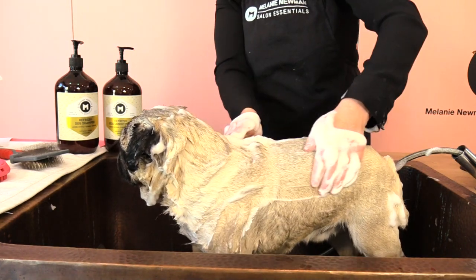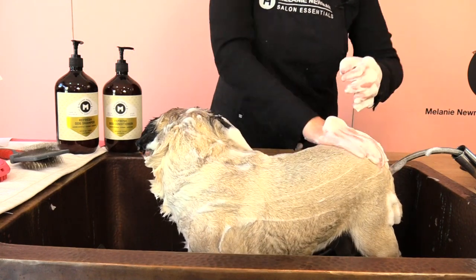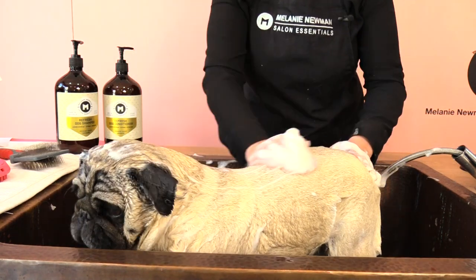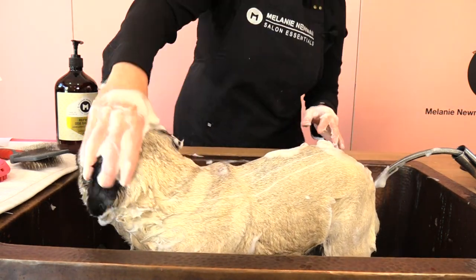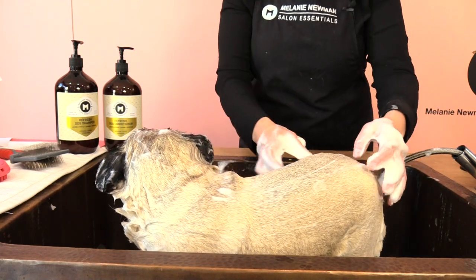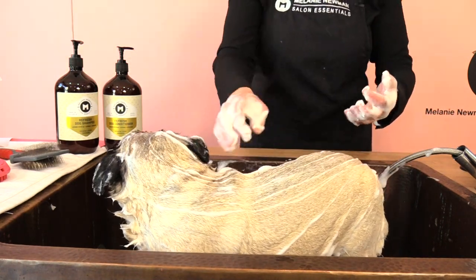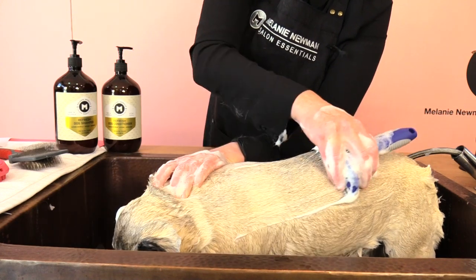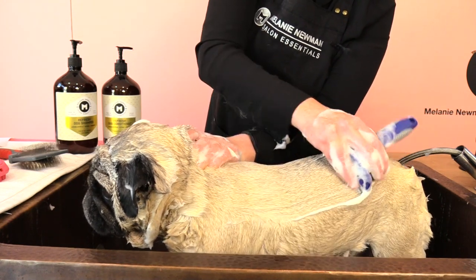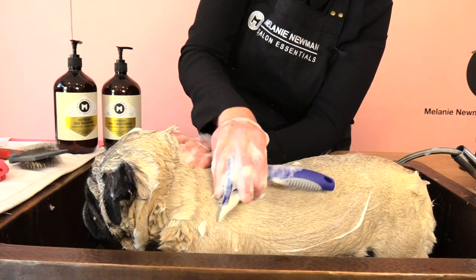Avocado oil controls the water loss in your dog's coat while moisturising and nourishing and maintaining healthy skin and coat. While we have the first shampoo on, this is a great opportunity to use our de-shedding tool because it will actually grip onto that dead coat and remove more dead coat. Placing our hand in front of our de-shedding tool and pulling firmly on our dog's skin and then gently working the de-shedding tool through our dog's coat.